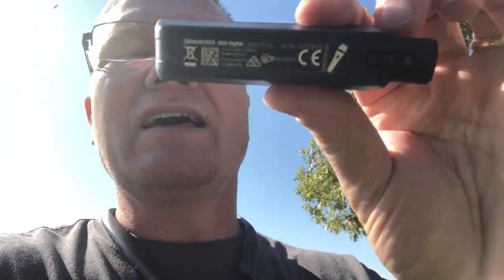Hey, this is John Young with The Disc Jockey News. Today we're out testing the little Sennheiser XSW wireless transmitters.